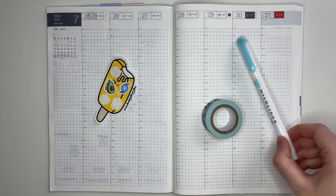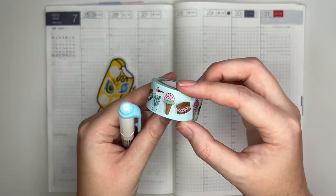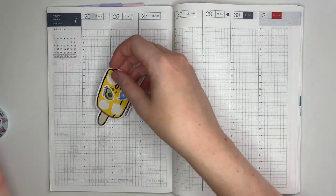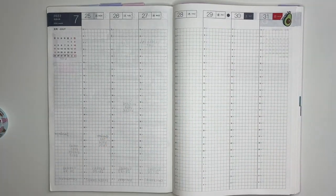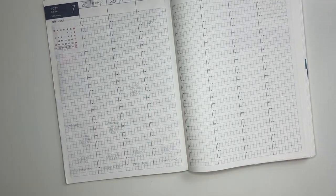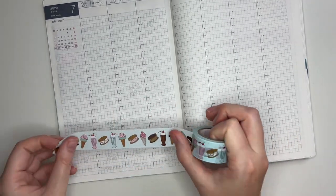Hey guys and welcome back to my channel. Today I have a very exciting plan for y'all because I'm not going to be using a kit. I actually happened to see that ice cream washi in my collection and I really wanted to pull it into a spread, so I decided to base a spread off of it using leftover stickers in my Hobonichi Cousin.